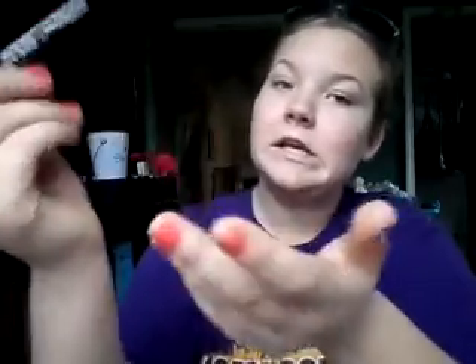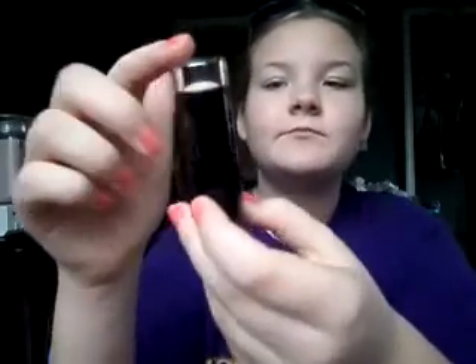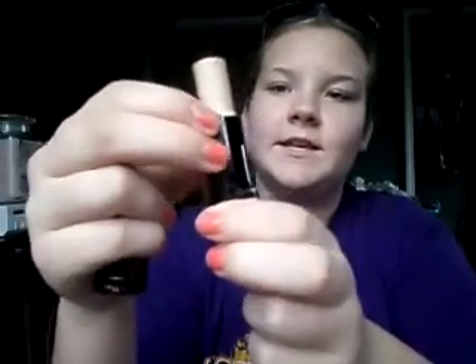I do not have high expectations for this because it's a stick. I am in shade 110 Porcelain. It opens up just like a lipstick, and you're getting probably about a tablespoon to two tablespoons of foundation with this. I'm going to use my Maybelline New York face primer in honor of it. This foundation is supposed to be shine-free.